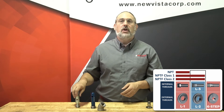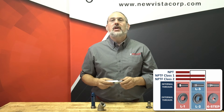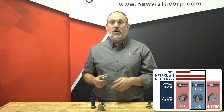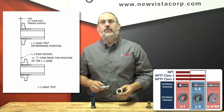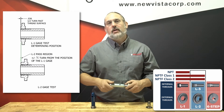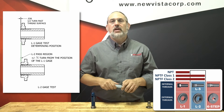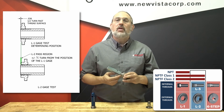Both classes of NPTF threads require the use of an L2 gauge for external threads or an L3 gauge for internal threads. The L2 and L3 gauges check the wrench-tight engagement length, which generally covers the fifth, sixth, and seventh threads. These gauges look similar to their L1 gauge counterparts, but they're designed to verify the taper of the thread. Thread the gauge into or onto the thread until the fit is hand tight. To pass this test, the surface of the L3 gauge or the notch of the L2 gauge must be within plus or minus one half turn of the L1 position.